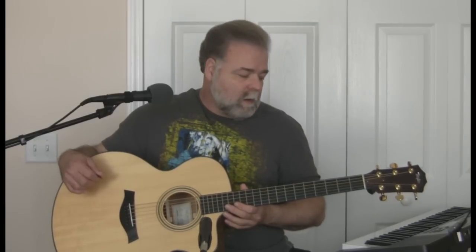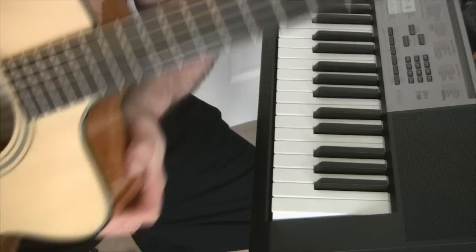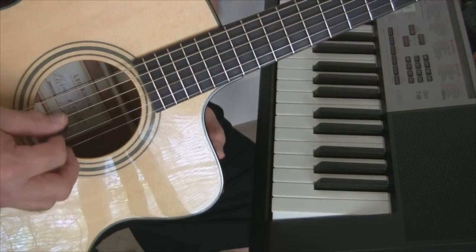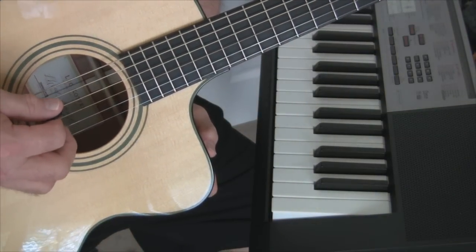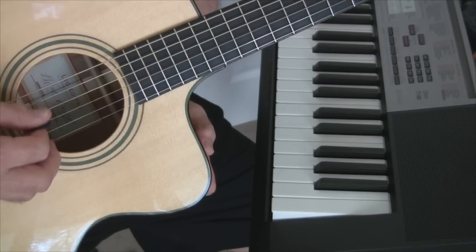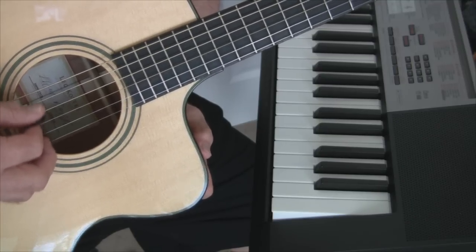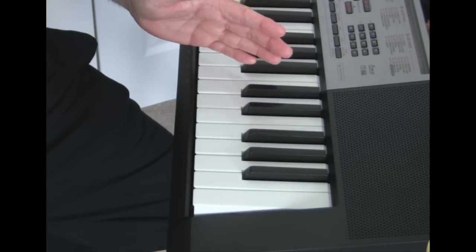Now we'll move on to the keyboard part. Remember the entire time you're picking on that fourth string with your hand slightly muting it — pumping, slightly muted. That's the introduction.